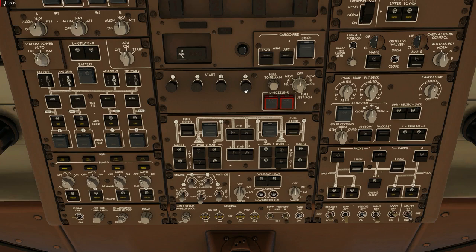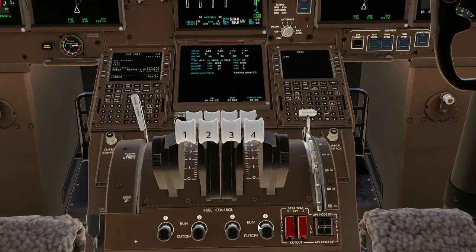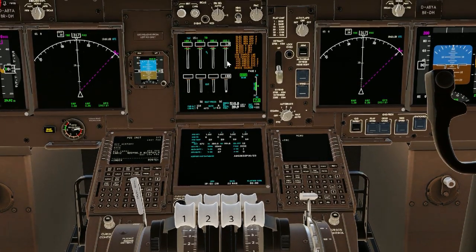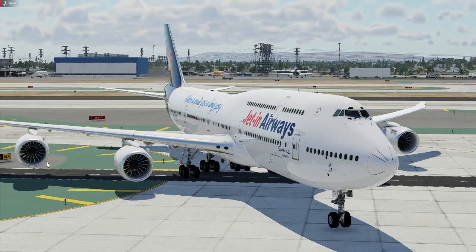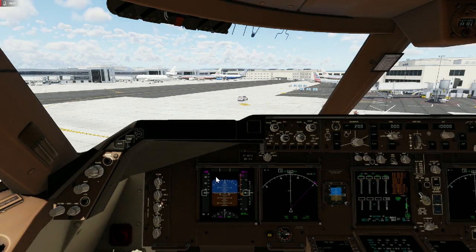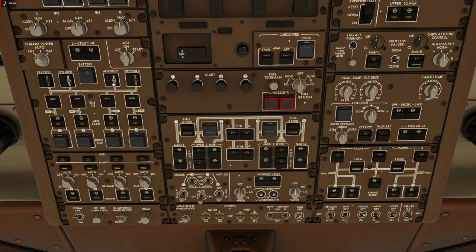Let's start with number 4 — hit that start switch on, you'll hear it click and come out just a fraction. Come down here and watch this pressure come up to 14 — there it is at 14. Flick on the run switch. Come up here and make sure it's starting to spool up — the numbers are coming up really fast, which means it's spooling up. Come back up and have a look outside — you can see this engine spooling up beautifully.